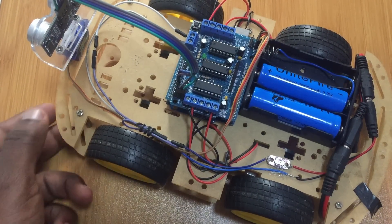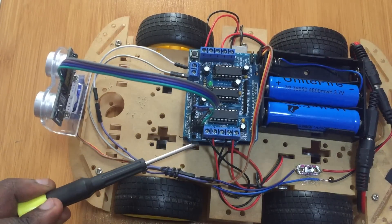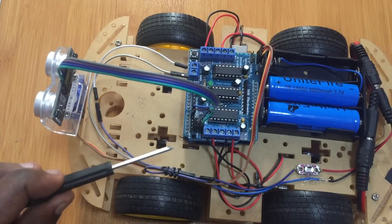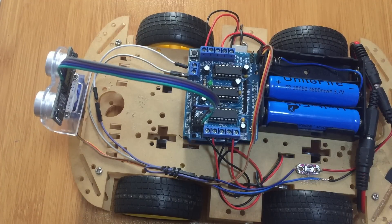Then you have an ultrasonic sensor that is mounted onto a servo motor. We are going to be using a motor shield from Adafruit. This motor shield is very important because it helps us to run the four motors connected to the wheels of the chassis, and also has enough pins for adding the ultrasonic sensor and the servo motor, thereby reducing wiring and reducing the voltage load that can be put onto the Arduino board, especially by the motors.